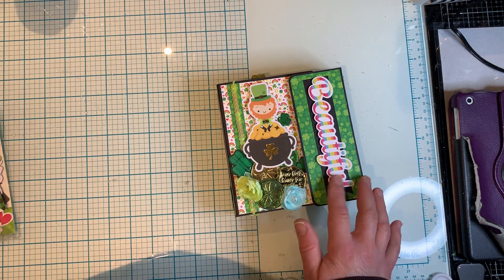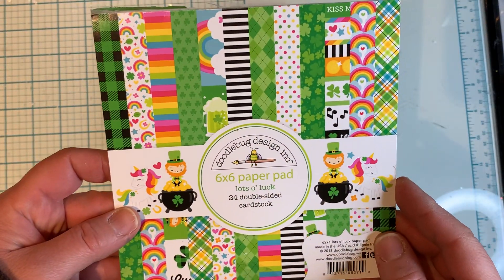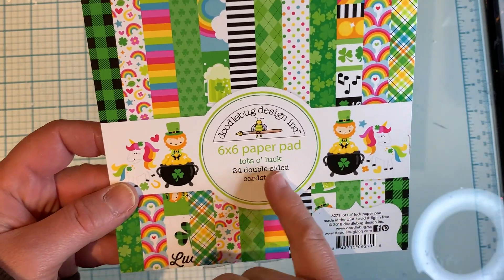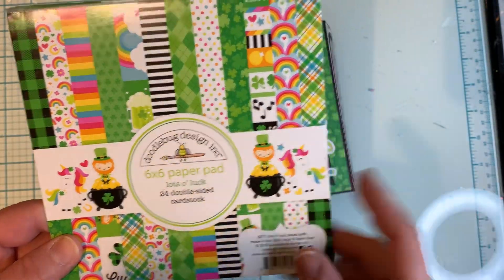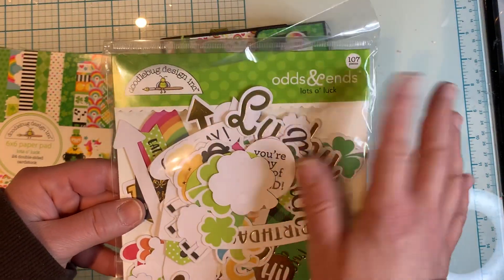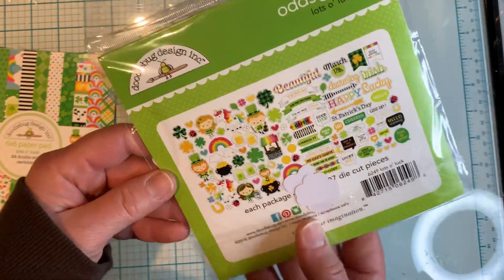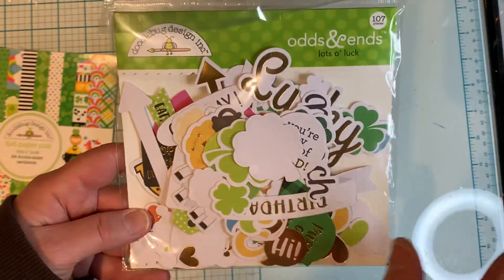The paper collection that I used for this is from Doodle Bug, called Lots of Luck. I used up the whole paper pad for this, which I'm really happy about. I have the ephemera pieces and odds and ends, and I'm almost done using these, but I'll use the rest for another project.